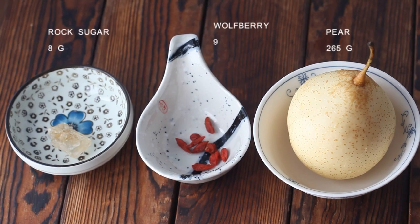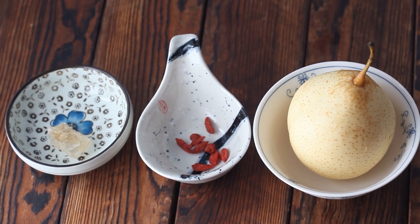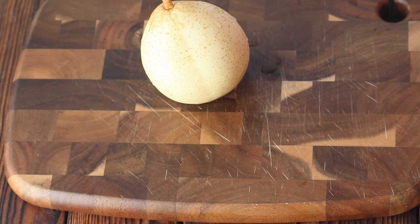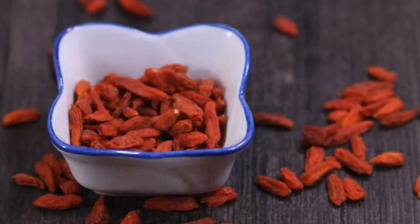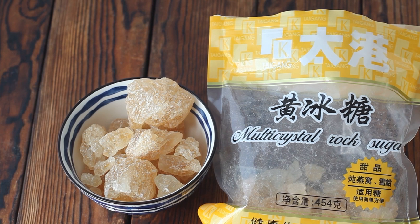Let's get started. The ingredients include one pear, about 265 grams; one piece of rock sugar, 8 grams; and nine wolfberries. You can use any kind of pear, and it's said that the effect is better if you don't peel it. Wolfberry is good for the kidneys and is commonly used by Chinese people to make soup. I used yellow rock sugar, but you can also use other rock sugar instead.